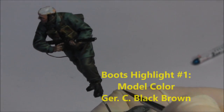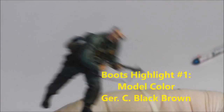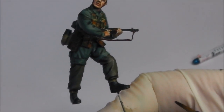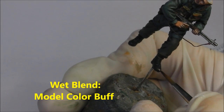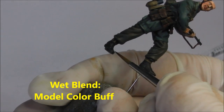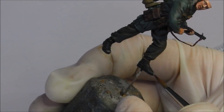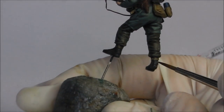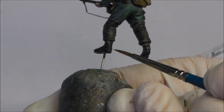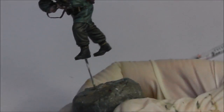Now we're moving back to his boots. I'm going to give them a very basic highlight of German Camo Black-Brown from Vallejo. You can even do this as a bit of a dry brush motion, just having a little bit of paint on your brush. Then we're going to do a bit of wet blending — as long as the black-brown is still wet, I'm going to take a tiny amount of buff and paint it into the toes and heels of his boots, then blend the two colours together while wet to create a very nice feathered effect. It gives a lovely worn leather effect — after going through rubble and debris, boots really lose that glossy parade-ground sheen.